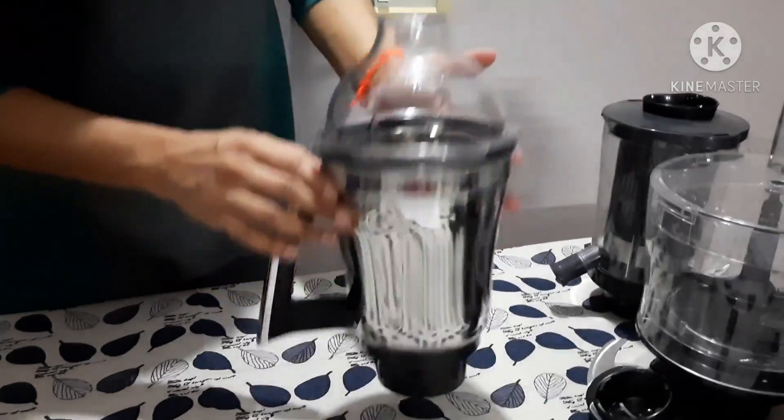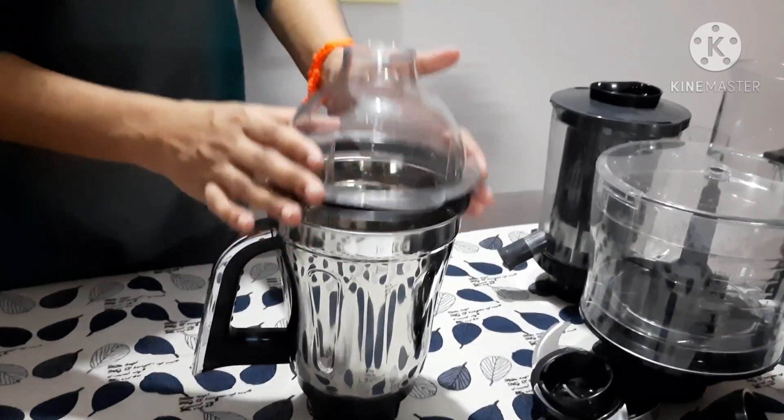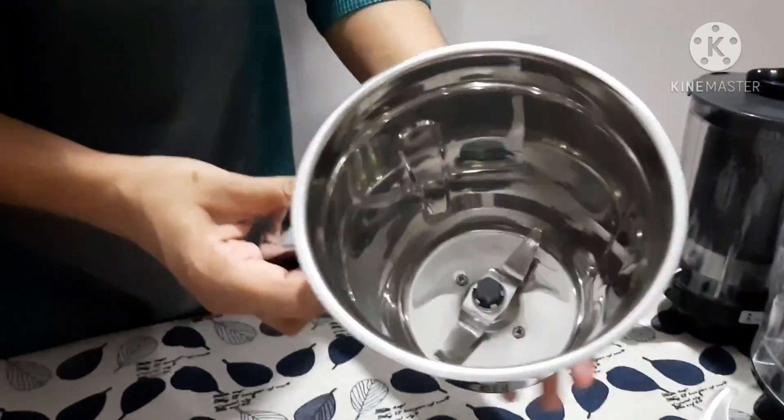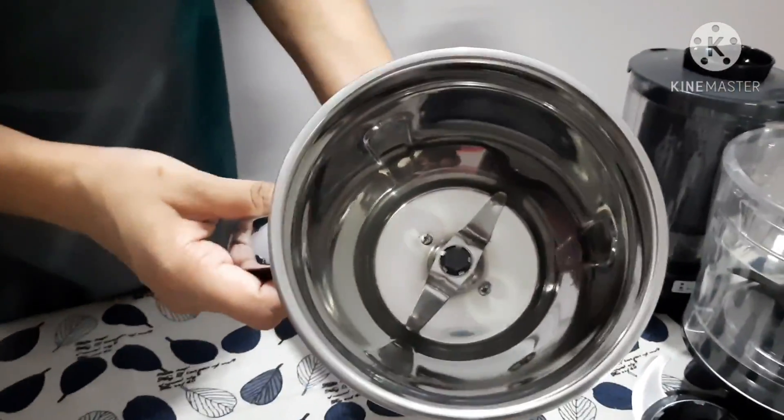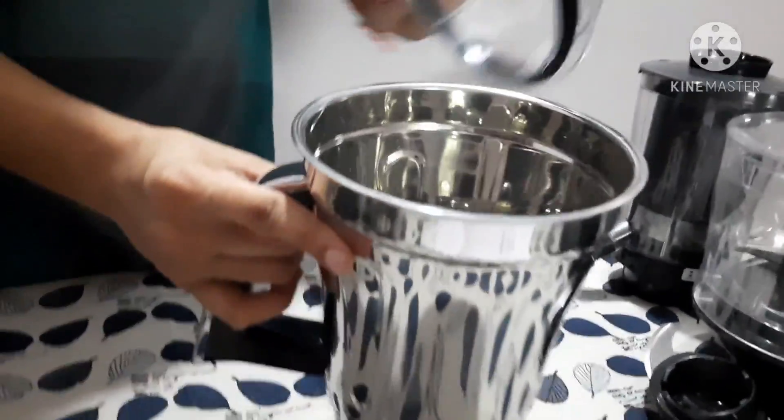The next jar is the 1.5-liter wet grinding jar, and it also has a removable blade, just like the 1-liter jar we just saw.